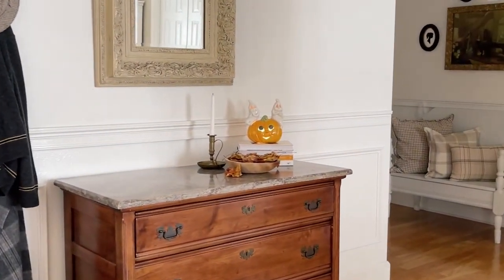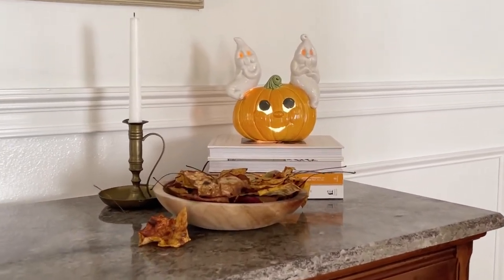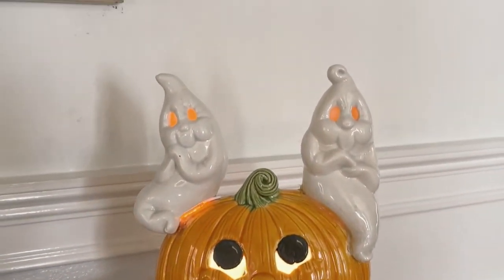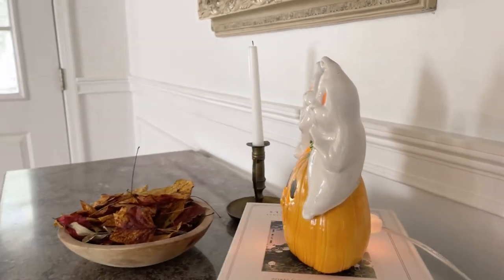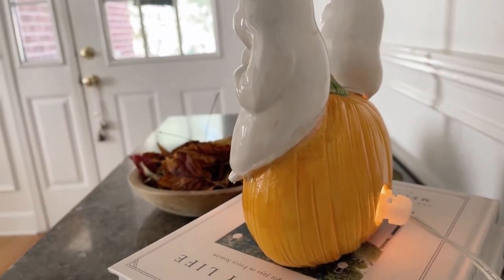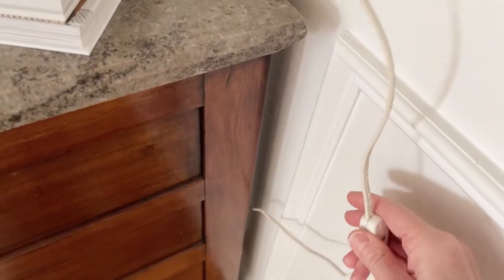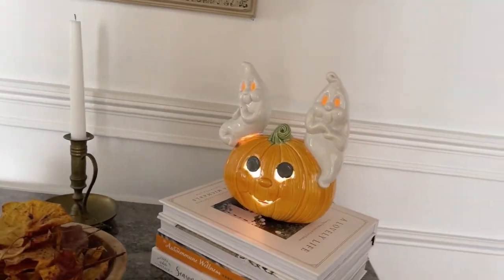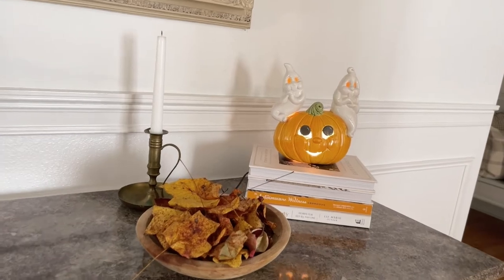And then last I wanted to add one more little touch of Halloween in my entryway, and all I did was put this ceramic ghost and jack-o-lantern that lights up. I made this a very very long time ago, probably about 30 years ago, and he actually has a light like a nightlight in the back and a switch so you can turn him on and off. He doesn't always go with my decor but this year he went perfect, so I decided to add him and keep my fall leaves on this table with books and a candle.